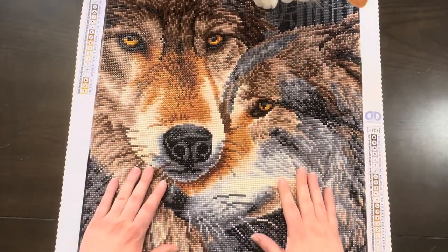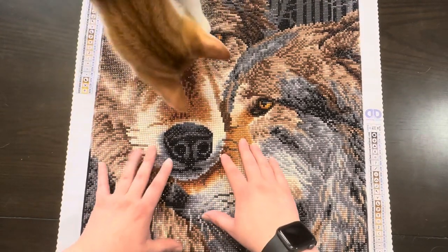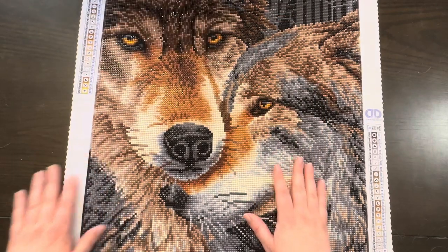It took me a few months because I worked on this about an hour a day after work, and then on the weekends I was working on my work in progress.